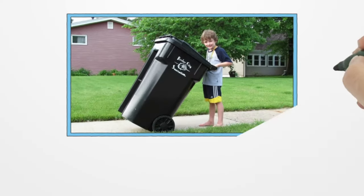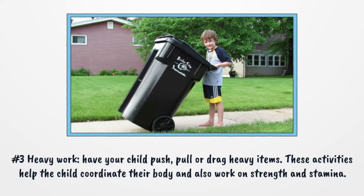Number 3: Heavy Work. Have your child push, pull, or drag heavy items. These activities help the child coordinate their body and also work on strength and stamina.